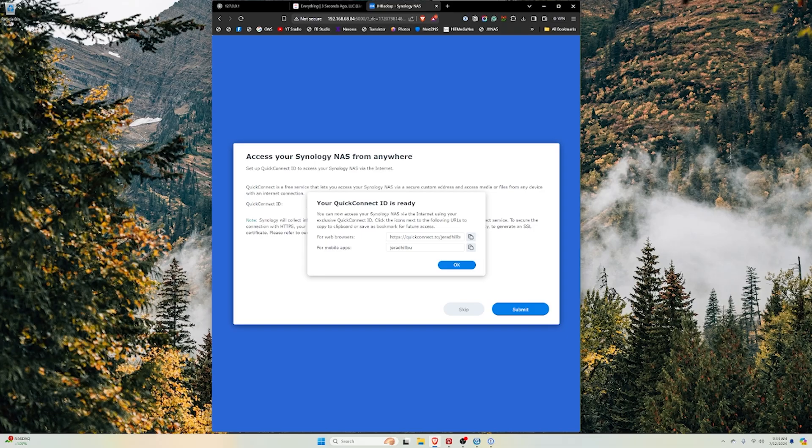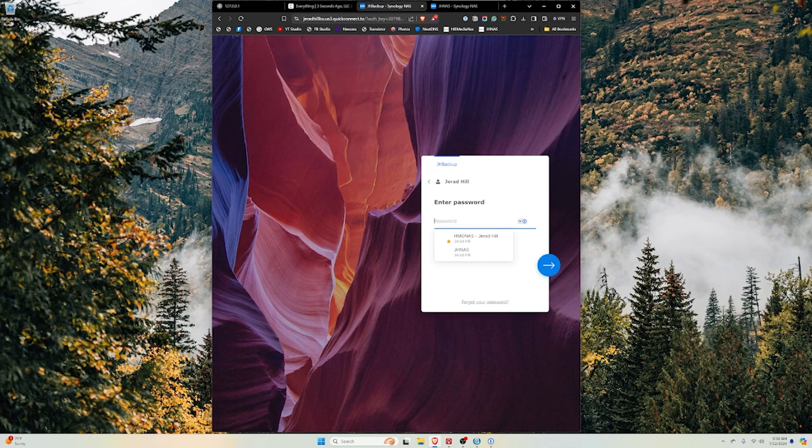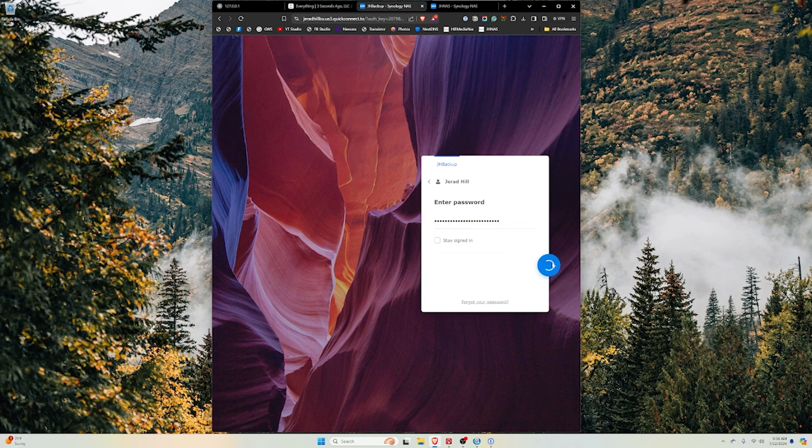It gives me my QuickConnect ID and the URL I would use — I definitely want to save that, maybe as a bookmark. Now we're presented with the login screen at JH Backup. I'll type in the username, paste in the password, and we're on the DSM screen. We're now presented with the ability to install Synology Drive Server, Synology Office, and Synology Photos.